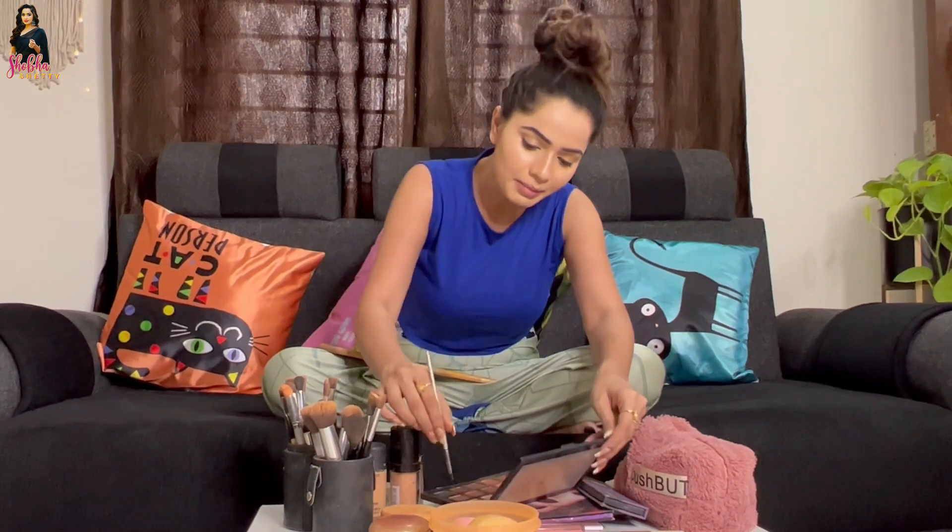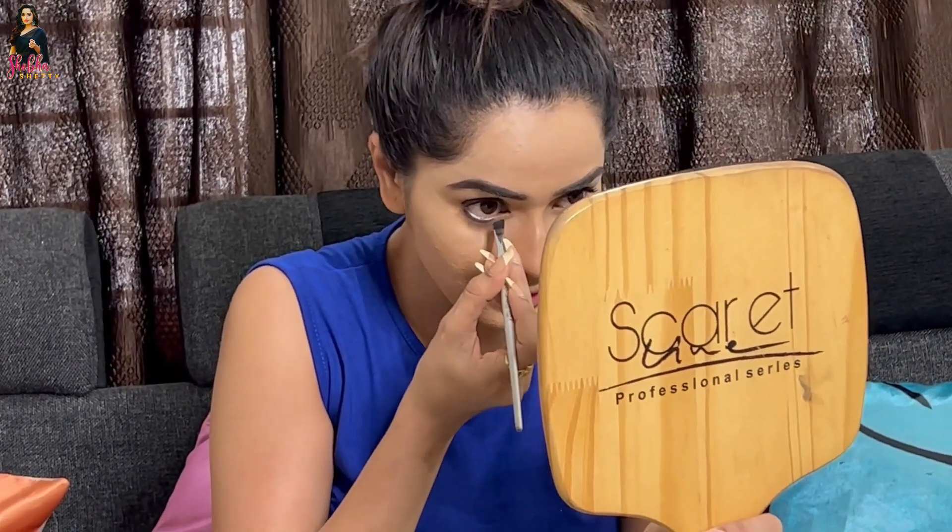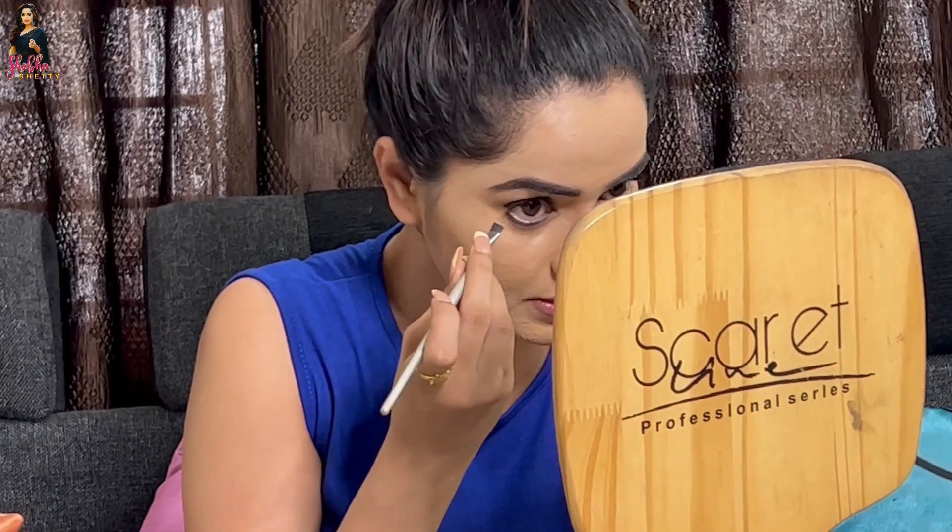I am going to show you how the mascara is going to be. You can use the mascara on your lips and spread it. I am going to apply the brush here, and I am going to apply this liner. This is how the kajal is spread in the liner.